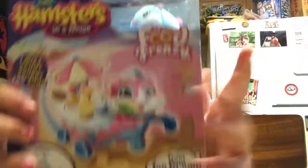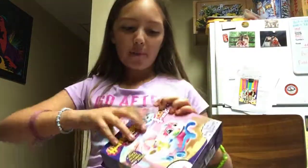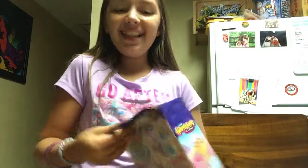It came with a hamster zoom zoom and it comes with ice cream. So let's go ahead and open this. I need help opening this. They're all in here.